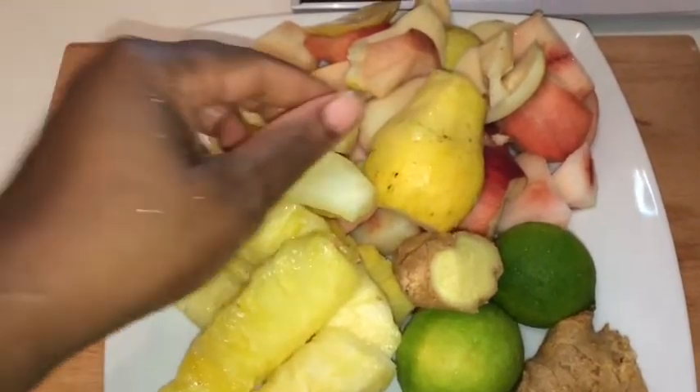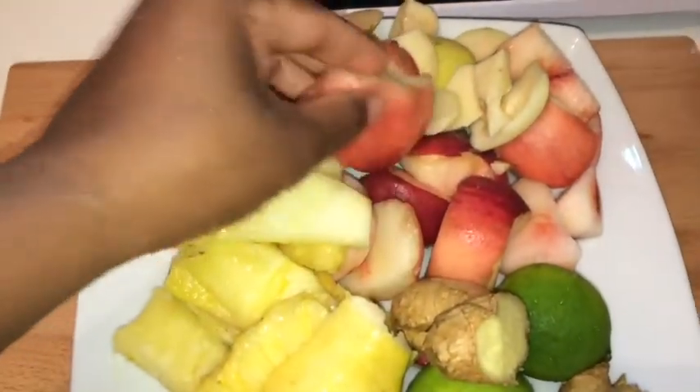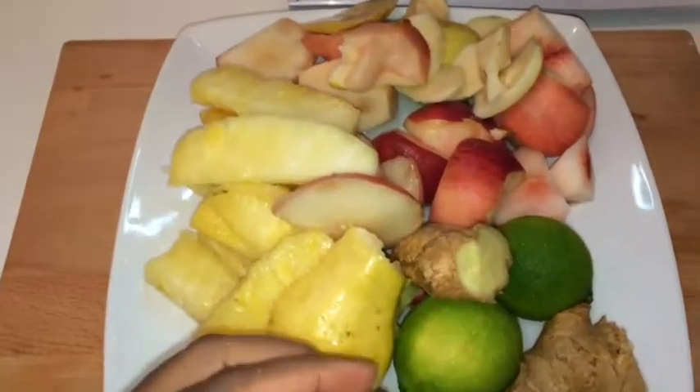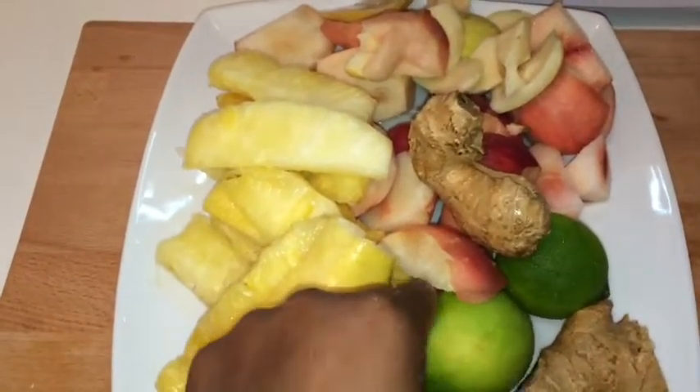Today I'm gonna make you some juice. So here I have some pineapple, some guava, some peaches, and I also have some lime and some ginger. So let's get started.